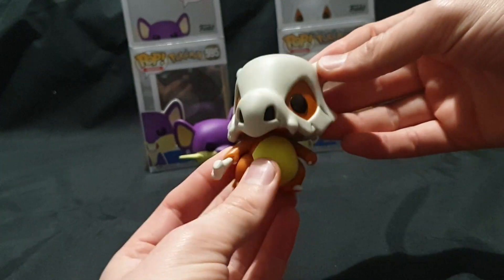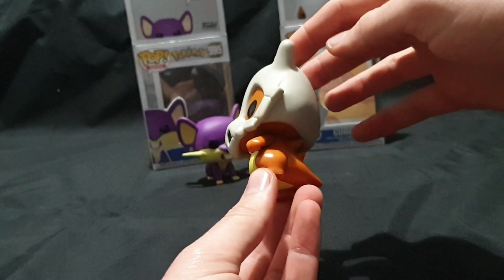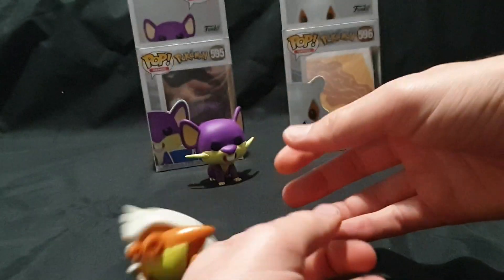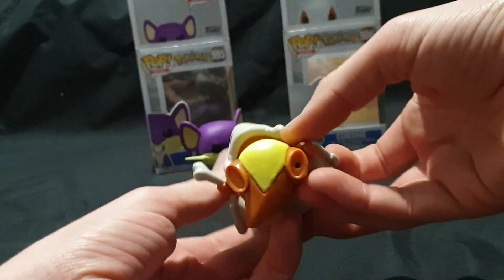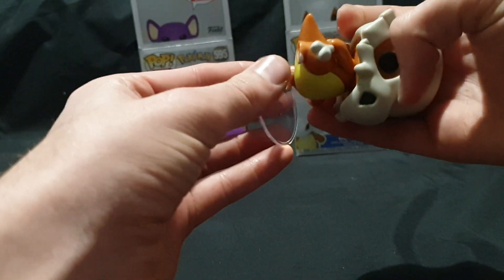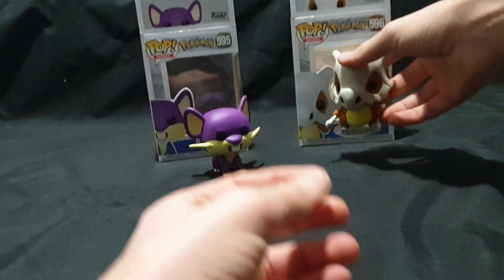Holding bone skull mask. Got some nice movement in the head so you can pose it a little. Let's have a 360 view of it. The bottom and the top — let's stick the base on. There we have it.